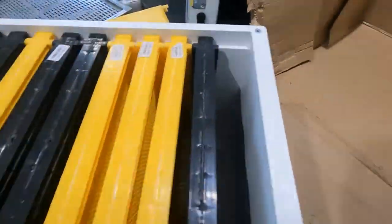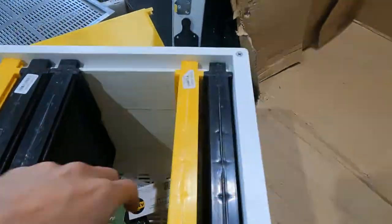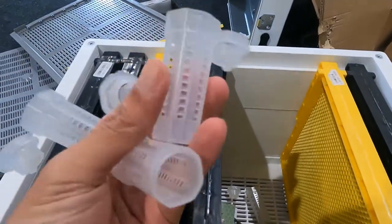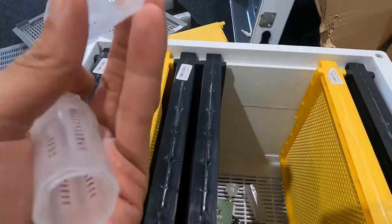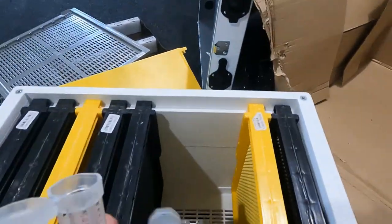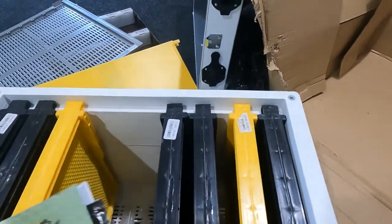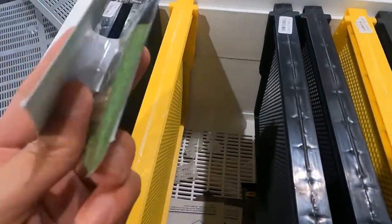We also have something else from the company: these are queen cell catchers. Whenever you want a queen cell ready, you just plug it onto the top so that when the virgin queen hatches, you catch them. We also got a honey bee swarm lure spray as a free sample.